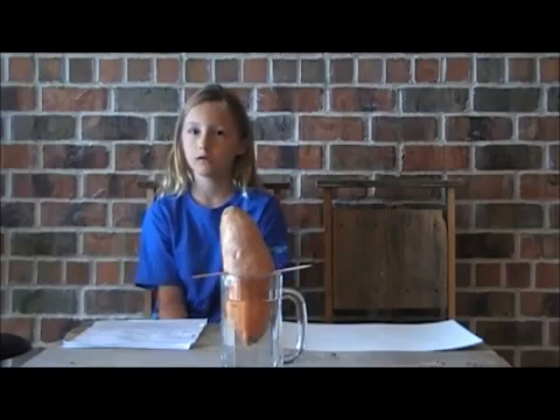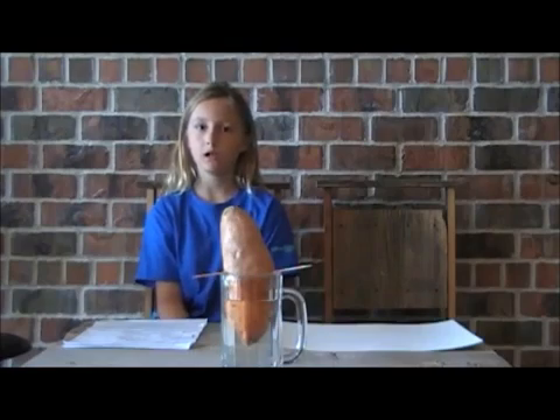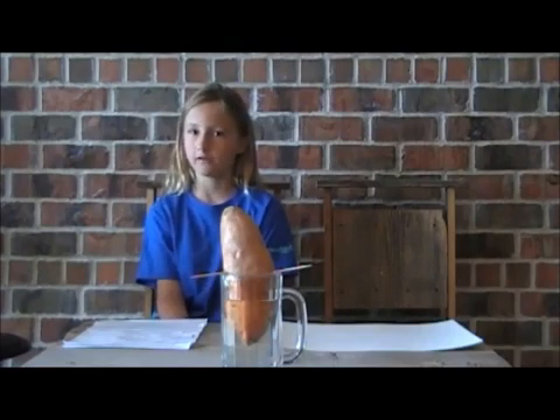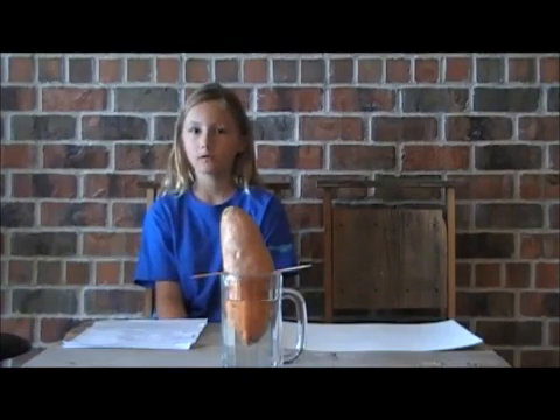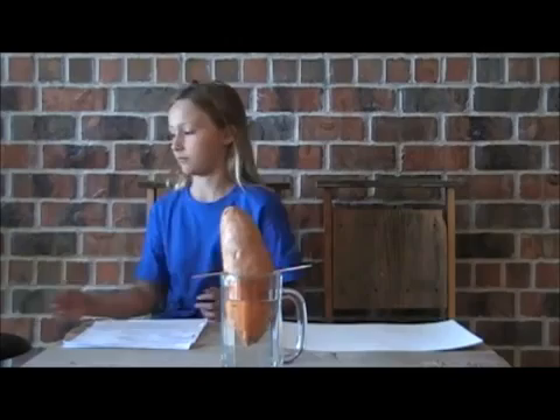So we talked to the produce man at the store and he said, well, these will never grow vines — at the farms they spray them with a chemical called bud nib. We should try one of our organic sweet potatoes.